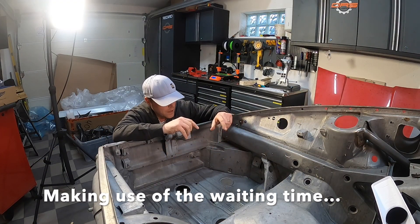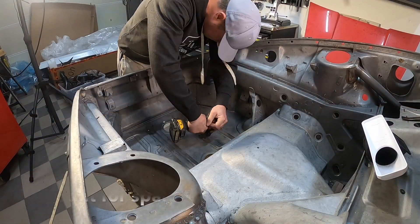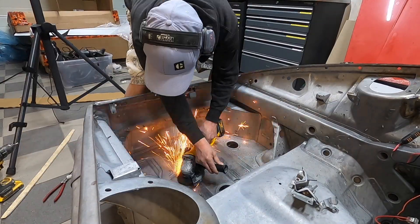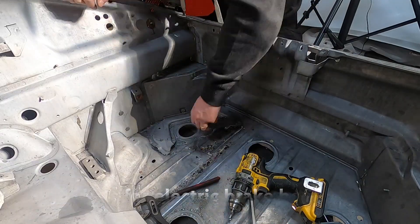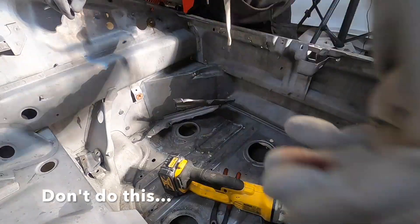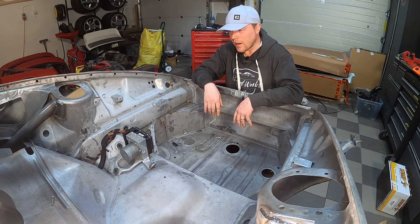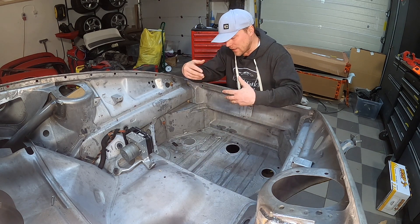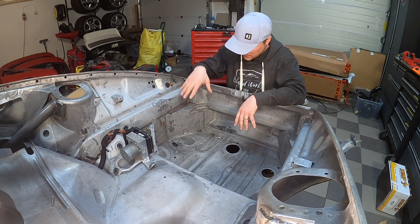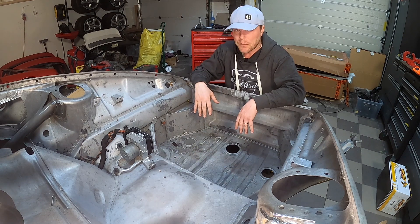It's soon going to be time to prime the car, so I want to make sure I take all the unnecessary bracketing out before I get into that. The idea with taking the battery reinforcement out was a really stupid one — I should not have done that. In my new design with the Frunk layout the battery is going to be up there so I didn't need it, but it turned out it's really difficult to get that out without damaging things. We live and learn I guess.